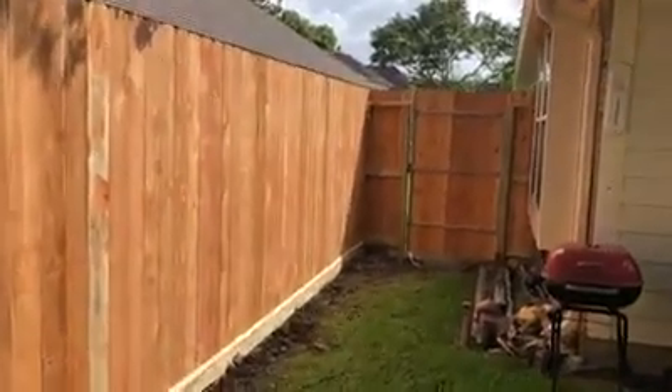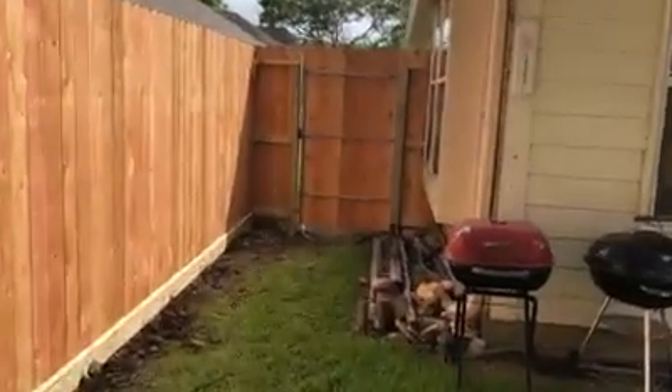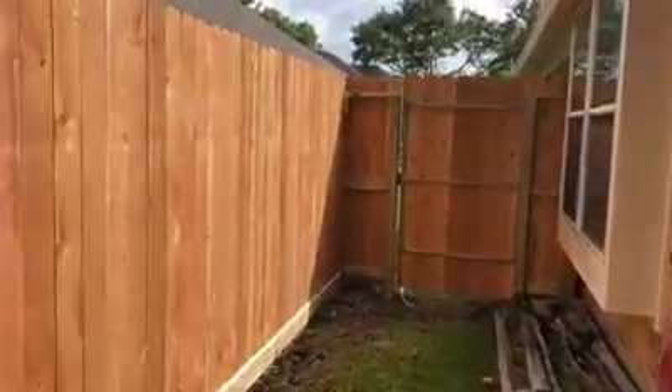We're finishing this fence up in Friendswood — two by six bottom, six foot picket. Coming over and it should be done with it by today. Coming over and doing post inspection.